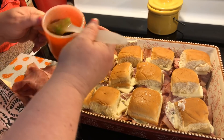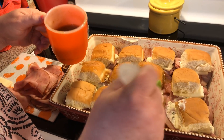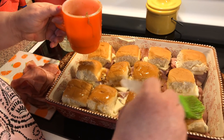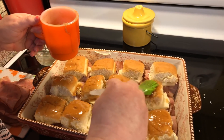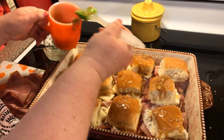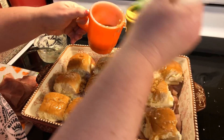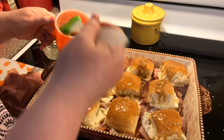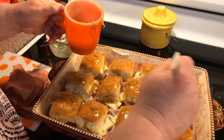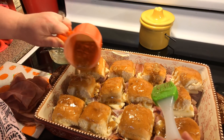So we're just going to brush a little bit on each top and then pour the rest over. It's okay if it goes down the sides of your slider. I want to get a good amount on the top before we pour over. Now we're just going to pour it over and the bread will soak it up.